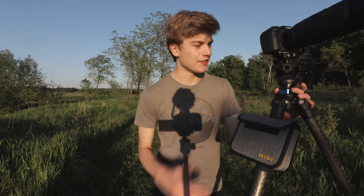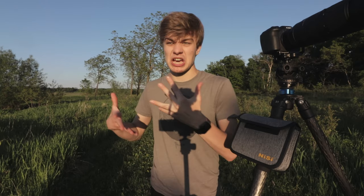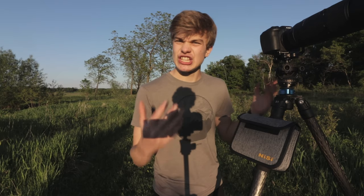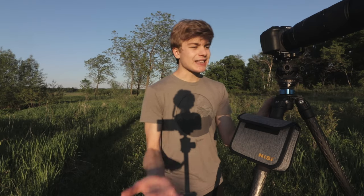Now I want to talk about the durability and build quality of the Acratech GXP Ball Head. You're not going to be disappointed — this thing will last forever, I guarantee it. It is made of aircraft grade aluminum. Every time I've tested it in rain, snow, and windy conditions, it's been absolutely amazing. I haven't had a ton of extreme conditions while using it, but it's worked for me every single time. The pure friction of this thing is just absolutely fantastic. You really can't go wrong when it comes to durability.